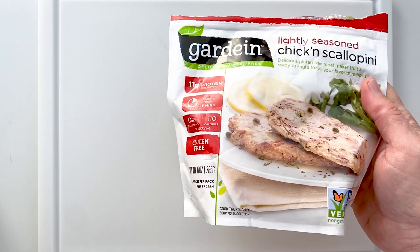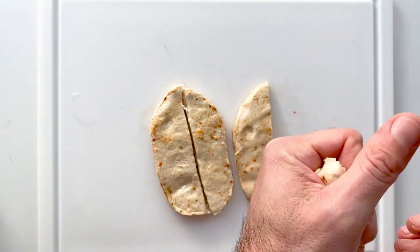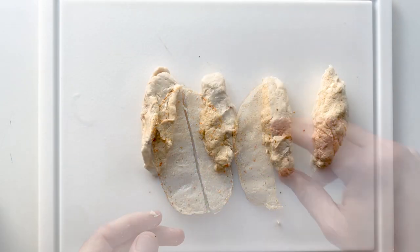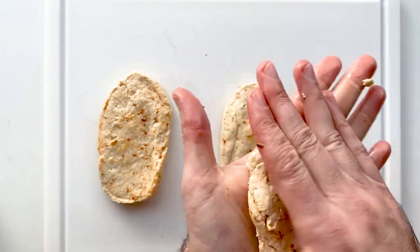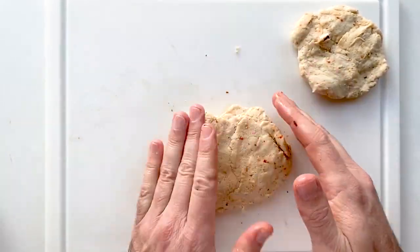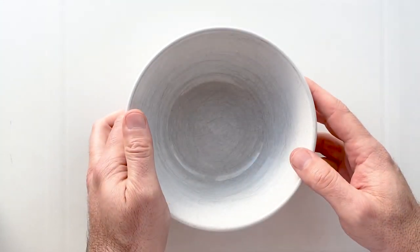I like to use these Gardein chicken scallopinis. Just make sure you thaw them overnight in the fridge or on the countertop for half an hour or so. A lot of people ask if they need to use a single patty or a double patty — you can do whatever you want. I'm actually cutting these in half and shaping them into chicken finger type shapes, four of them to be exact. You can also make a single patty and just mash it into a rounder shape, or take two and mash them together into an even bigger chicken patty. Once you get them all situated, throw them in the fridge to keep them firm.